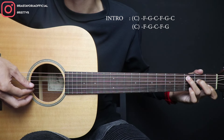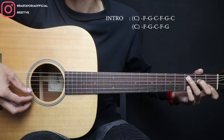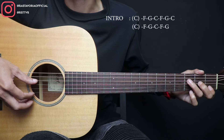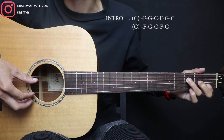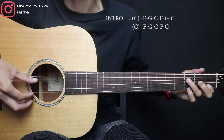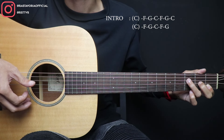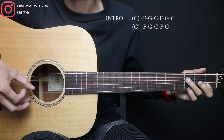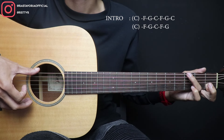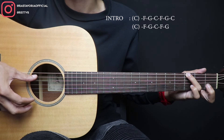Nah, setelah itu senar 2, terus 2 fret 3 pakai kelingking, 1 open. Terus ke F. Nah, F-nya di sini dipetik senar 4 sama 1 bareng, terus kelingkingnya langsung gunakan senar 1 fret 3-nya. Terus kelingkingnya open. Nah, setelah itu ini langsung ke G. Oke, jadi. Ini ke G. Bass-nya ya, telunjuknya tetap di senar 1-2 di sini ya, fret 1. Ini ke bass G. Terus 1 open.